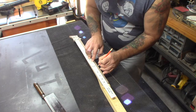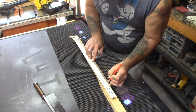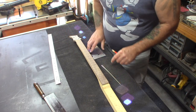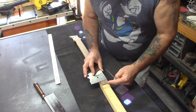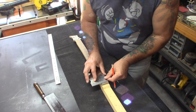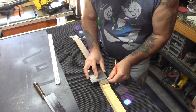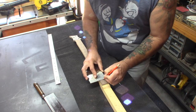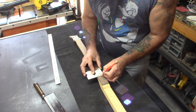I'm marking fret positions: five, seven, nine, twelve, fifteen, seventeen, nineteen, and twenty-one. Now I'll take the Tim Sway square layout tool — the neck is about an inch and a half wide, so three-quarters is the center — and I'm going to go to each one of those marked frets and put a center mark on it, one by one all the way up the neck.